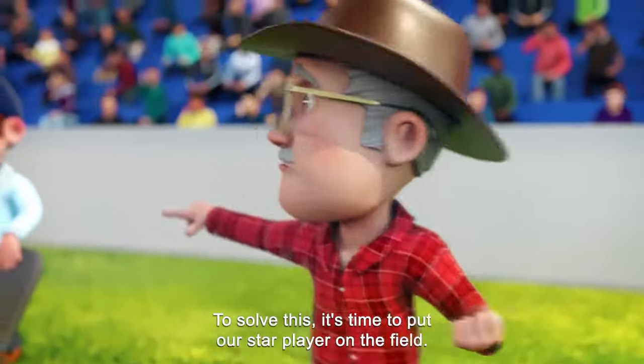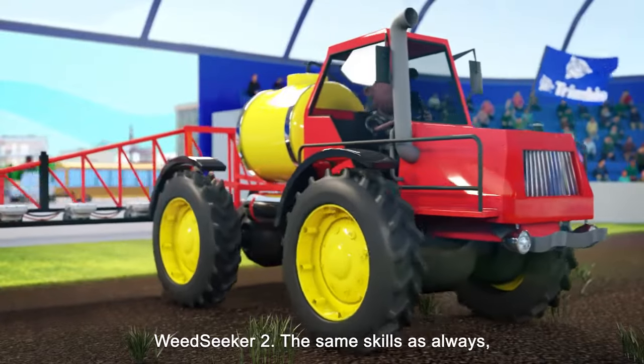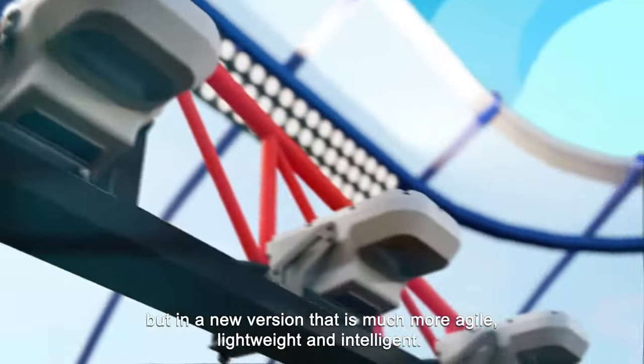To solve this, it's time to put our star player on the field: Weed Seeker 2. The same skills as always, but in a new version that is much more agile, lightweight and intelligent.